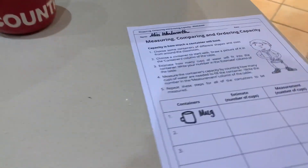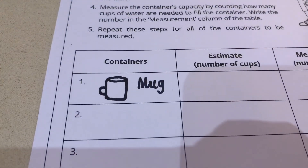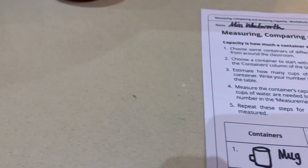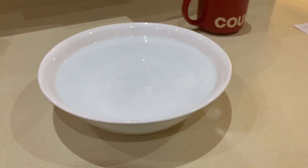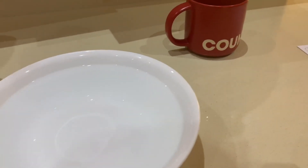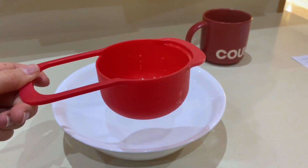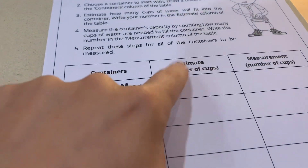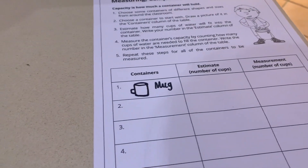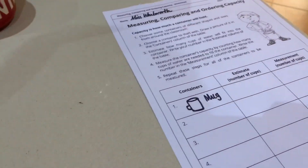I'm going to do the first one with you. I have chosen to do the mug first, which I'm thinking has quite a small capacity. Now I have a large bowl of water and my one cup measurement. I'm going to first make a prediction — estimate how many cups I think will fit.